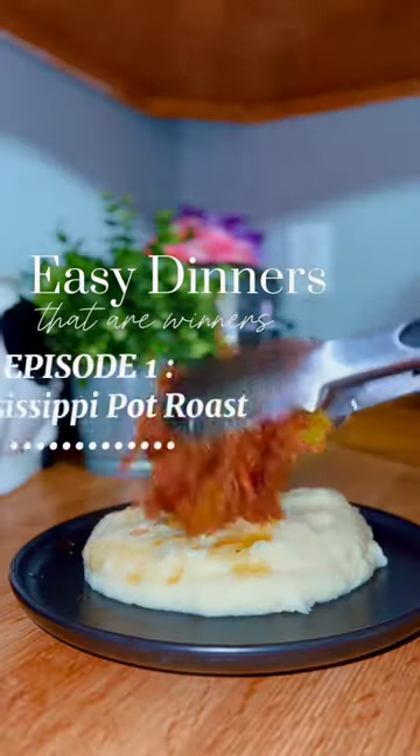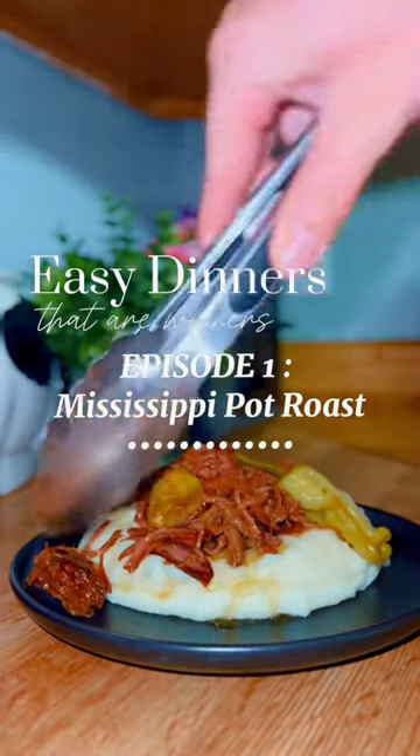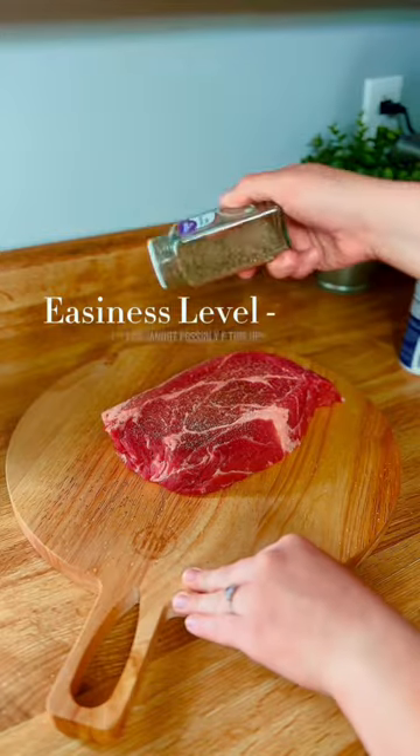Welcome back to my page. This is my new series, Easy Dinners That Are Winners, Episode 1: Mississippi Pot Roast. The easiness level on this one — you can't possibly mess this up.